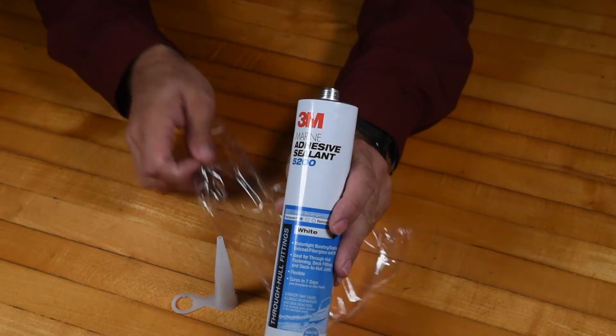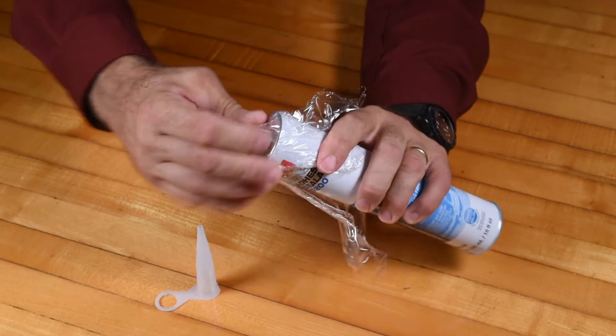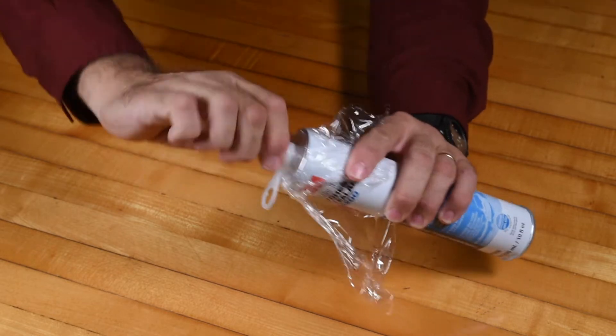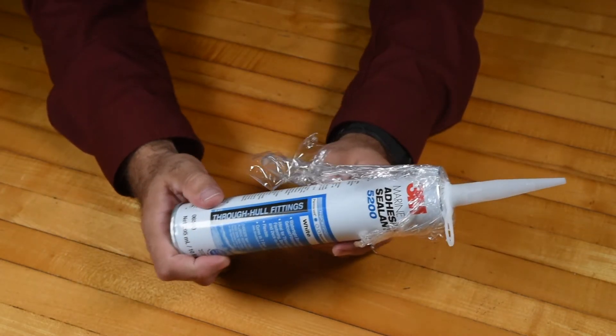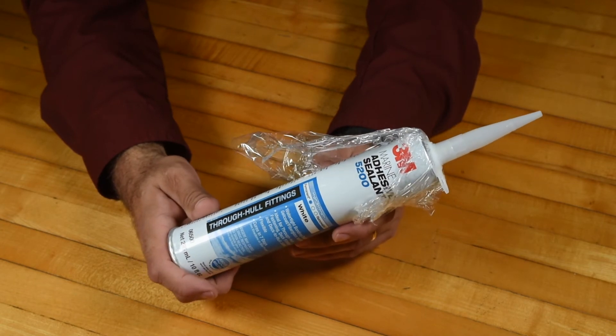It's real simple. Just take your saran wrap, put it over. Make sure your valve is nice and clear — you can put a screw in there, or a penny nail, something you can pull out. Tighten it down nice and snug. Throw it in the freezer. Just take it out a half hour to an hour before you're ready to use it and you're good to go.